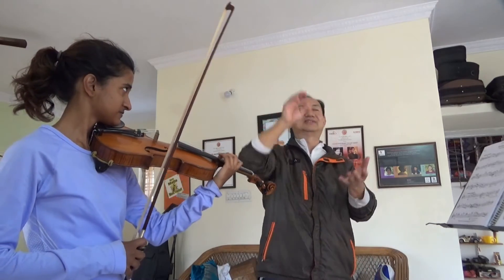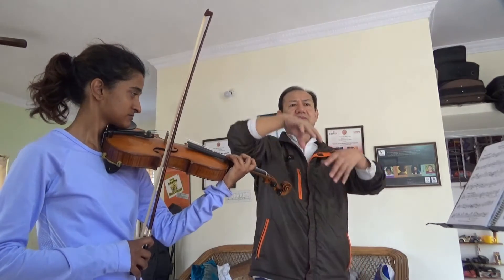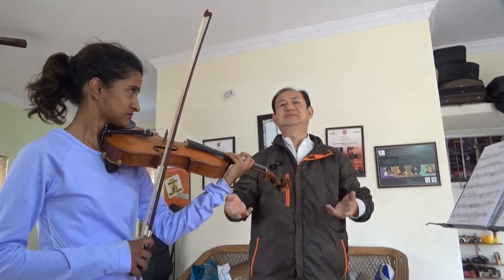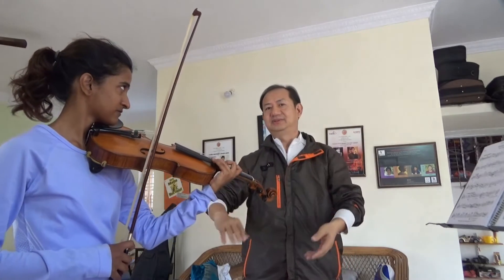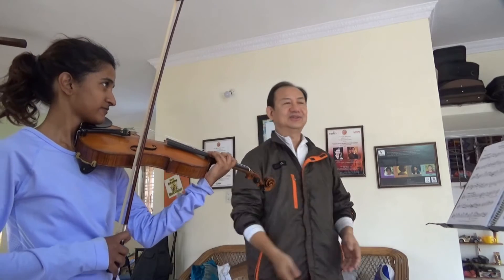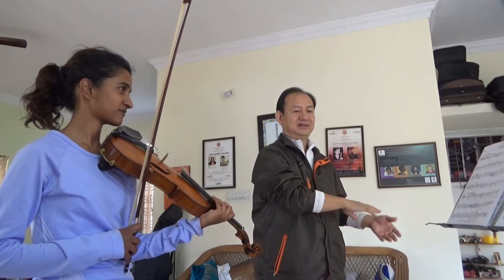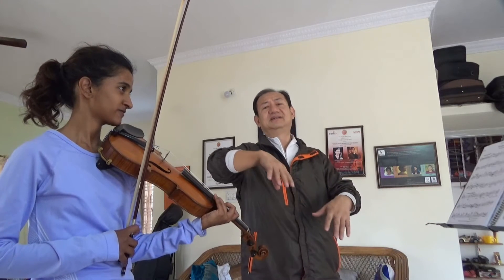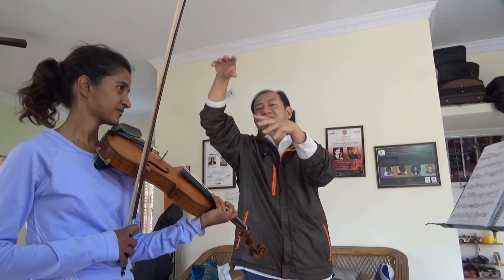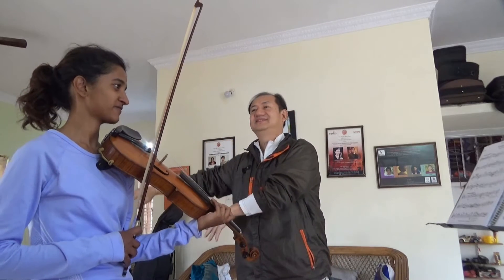It has a wave — it's like a wave. You think of the wave from the sea, from far away. It's a wave.